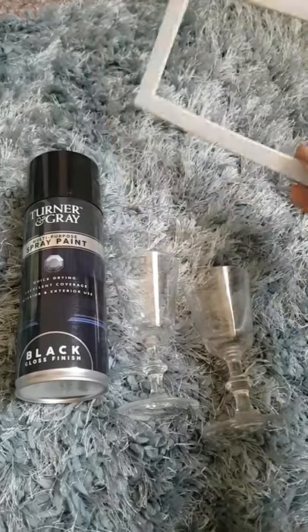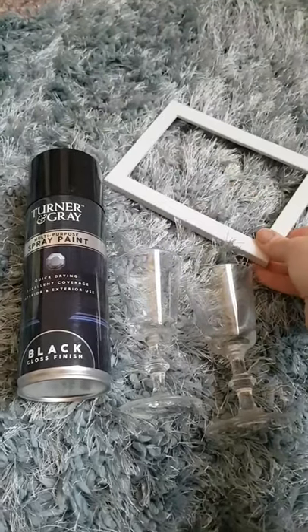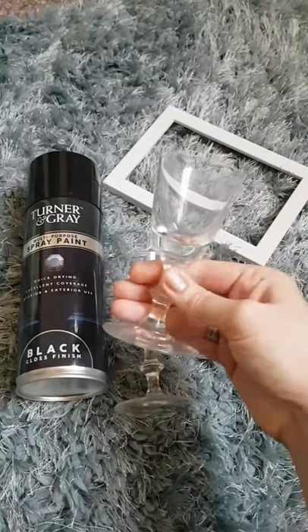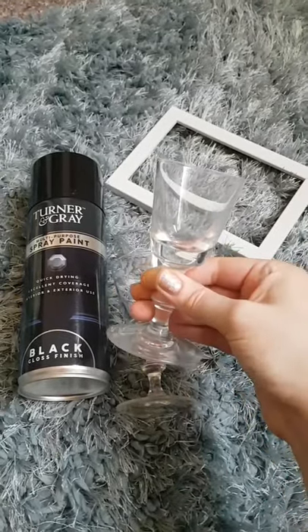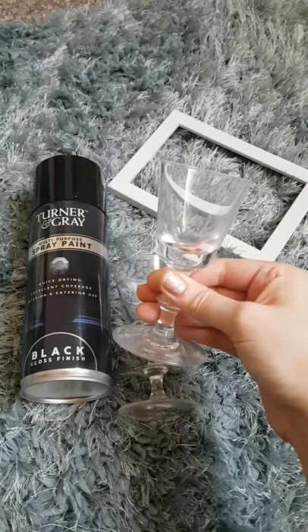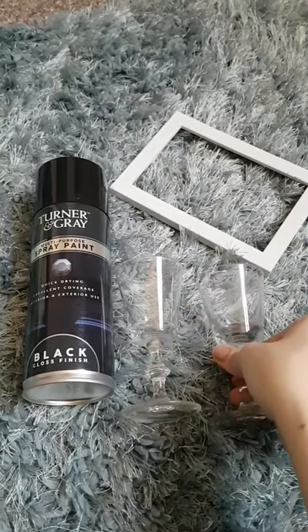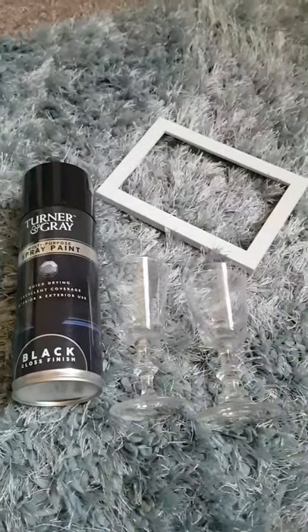I took out the glass and everything else — the back of it — so I can just spray paint the frame. Then we're going to spray paint the whole of the glass, the inside and the outside, probably just one coat. It's quite good stuff, this spray paint, so it shouldn't take too much.